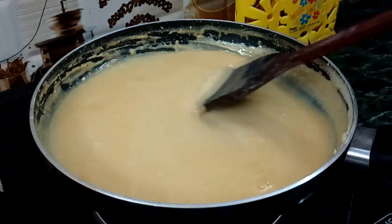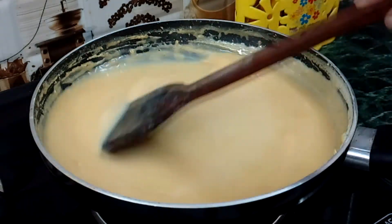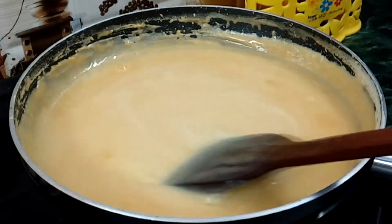It has been 40 to 45 minutes. Condensed milk is almost ready. Now we will turn off the gas.